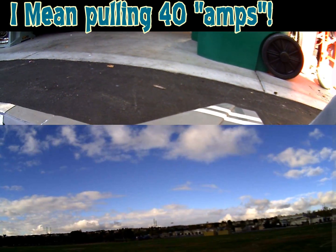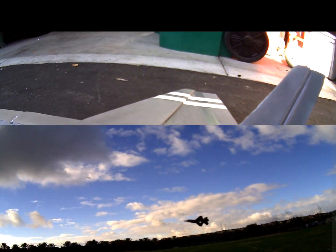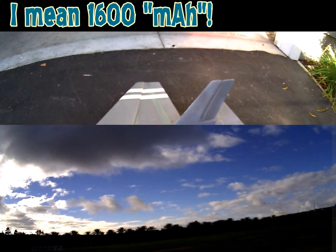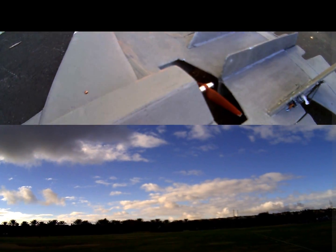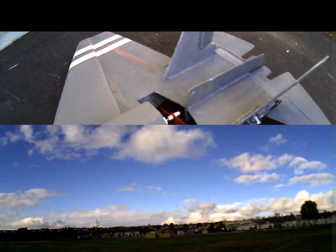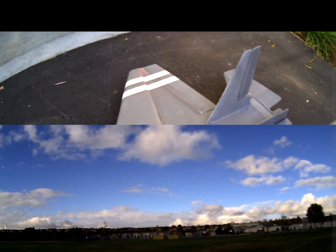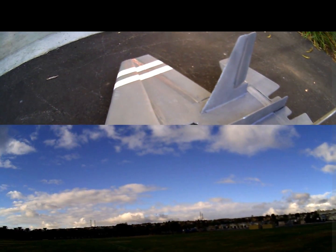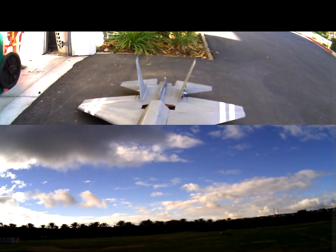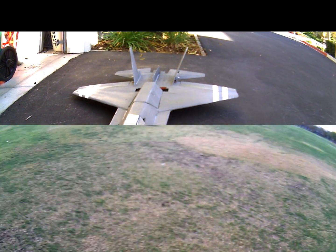It's pulling exactly 40 watts at full throttle. I was using a four-cell but now I went down to a three-cell 1600 milliamp battery. I put little BBs right here as my center of gravity marker, so I can flip the plane over and get a good CG — which really helped going from a four-cell to a smaller three-cell. Anyway, there it is — that's my build, and like always, who cares if it flies or not because it was fun to build.